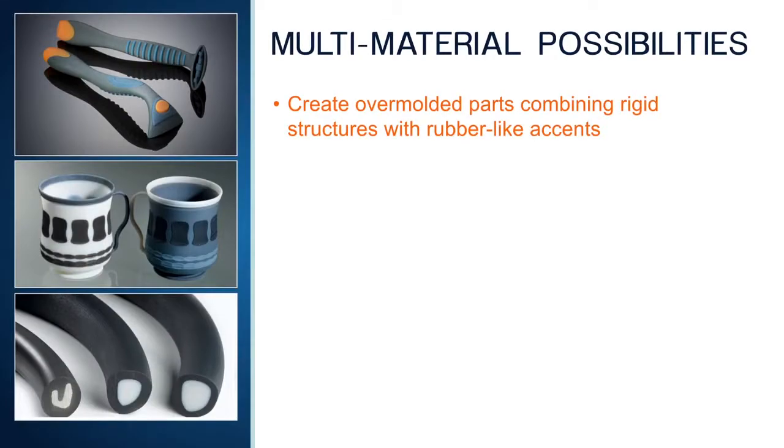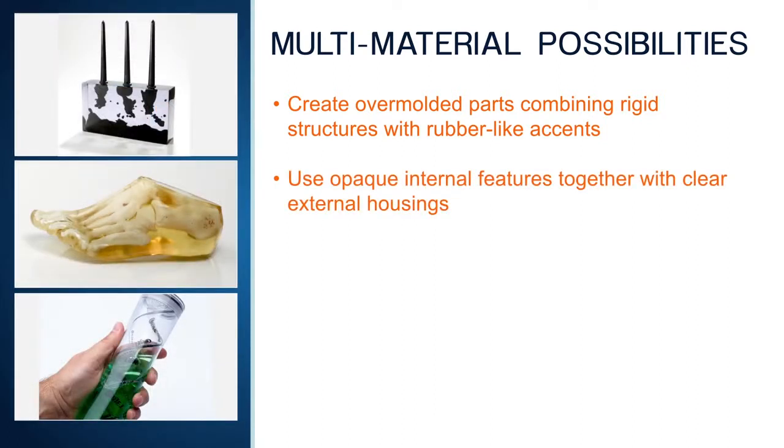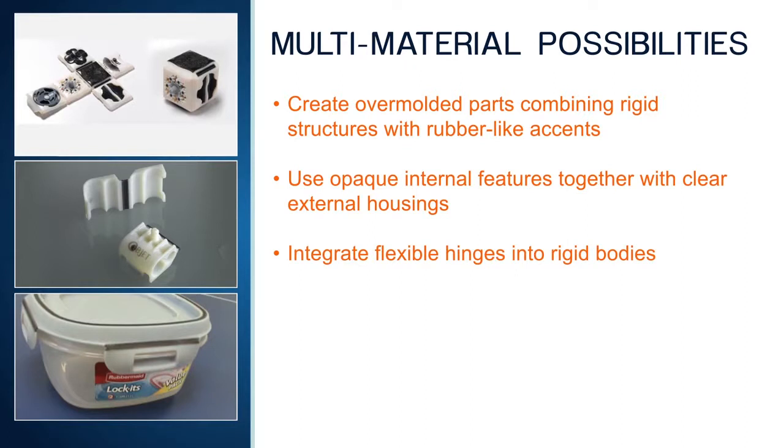Multi-material 3D printing lets you create over-molded parts that combine rigid structures with rubber-like accents and soft-touch features. It also lets you communicate your designs more effectively using models that combine opaque internal features with clear external housings. Flexible living hinges can be incorporated into rigid bodies for parts requiring components that open and close.